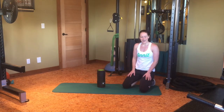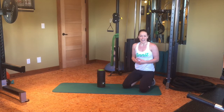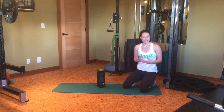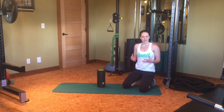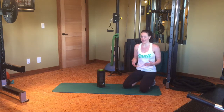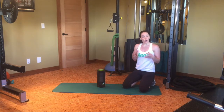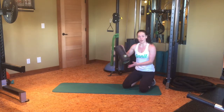Hi guys, today we're going to talk about some techniques that I use to reduce muscle tension and to help maintain mobility in my hips. What I love to do before or even after a workout — or even just in front of the TV sometimes if I'm feeling particularly tight — is roll out my hips using the foam roller.